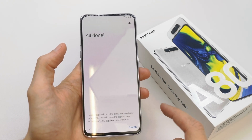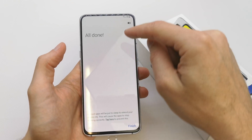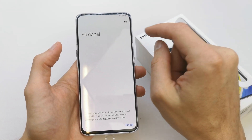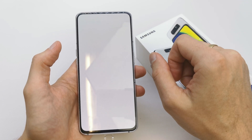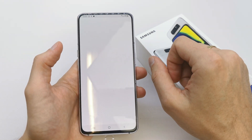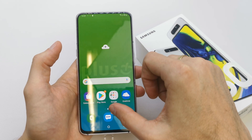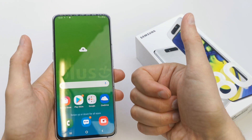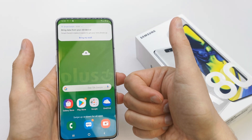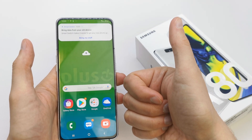You can log in later to your Samsung or Google account. And that's all — just finish here. Your phone is ready to go! I hope the video was helpful for you. If yes, leave a like, leave a comment, subscribe, and see you in the next video!